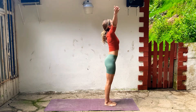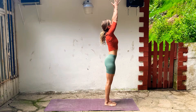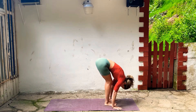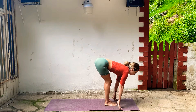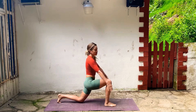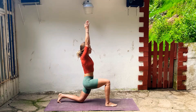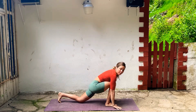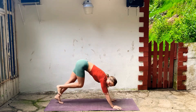Inhale, take your arms up. Exhale, fold. Inhale, lengthen your spine, and step your left foot back, drop your knee down, and then take your arms up. Breathe in, get really long, reach through your fingers, let your hips drop. Exhale, hands to the floor, step back, Downward Facing Dog.